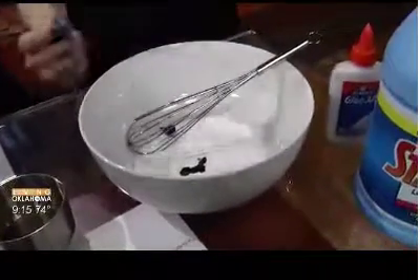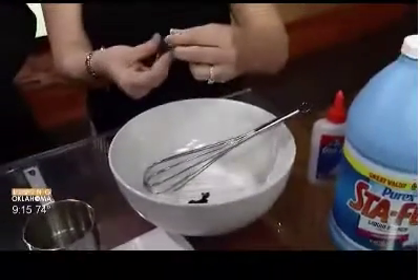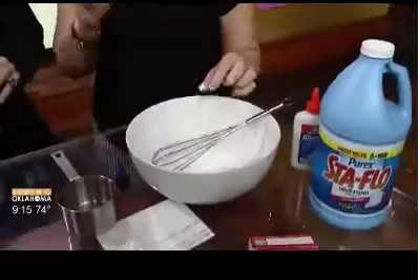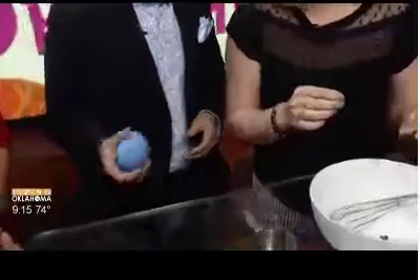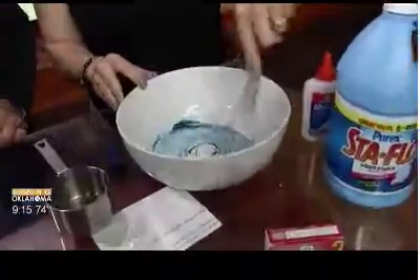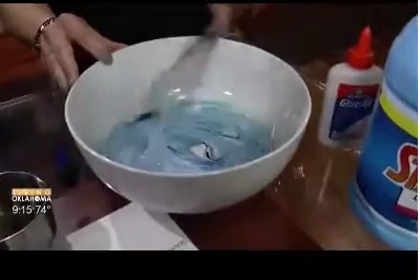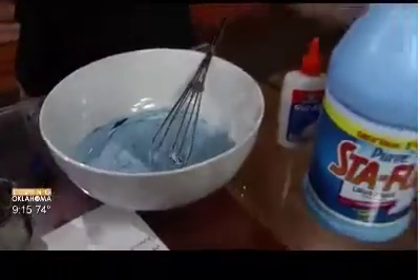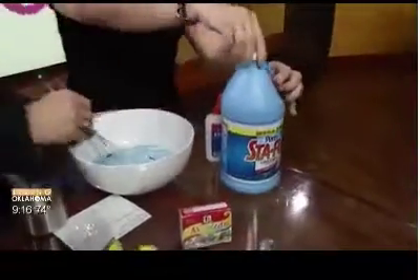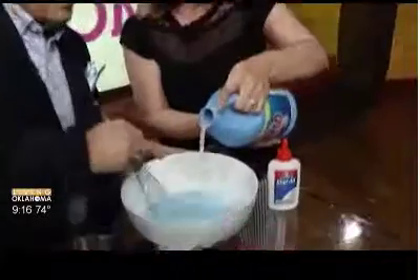Let the kids pick out which color they want — they can pick their own color. We're making a yellow stress ball, but the blue actually looks really neat inside of it. When you squeeze the stress ball, it looks green — it's kind of cool. So we're going to start by mixing in the color. You can make it as light or as dark as you want. My kids have added glitter — you can add all kinds of stuff to it.